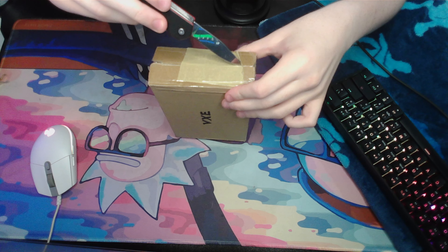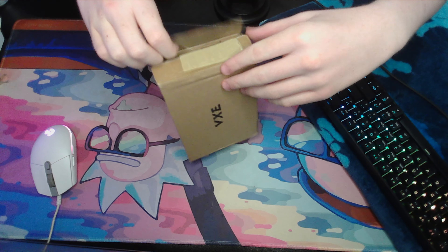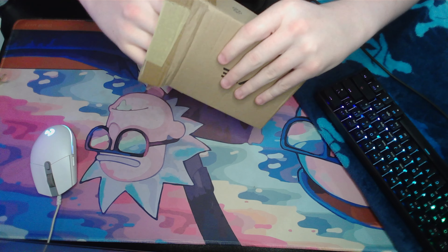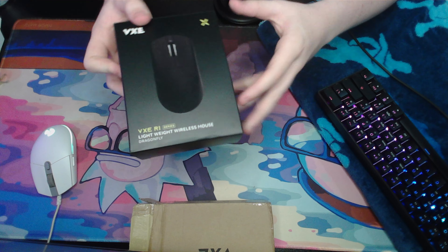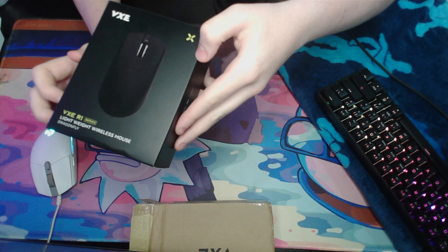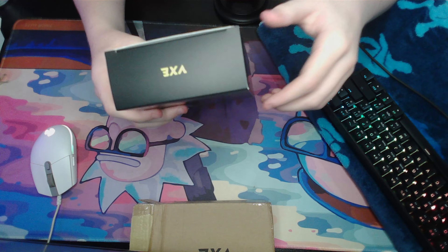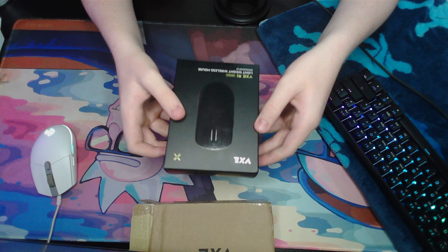I'm unboxing the mouse now. What you'll get in the box — what you should expect — is another box casing the mouse. It is quite a tight squeeze, however it just shows how nicely packaged it is. This is what you'll get. Look at this — this is just beautiful. The quality of the box, I've never seen anything like it. Truly one of the best I've ever seen. This is the back — it's really not important — however, the juicy bit is inside.